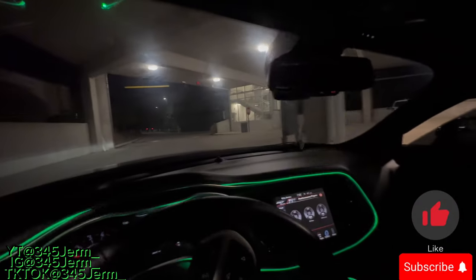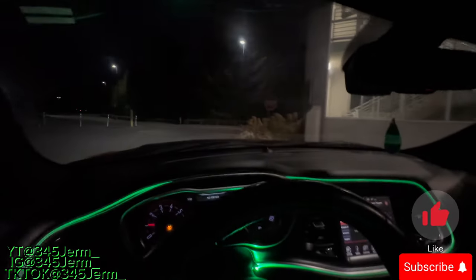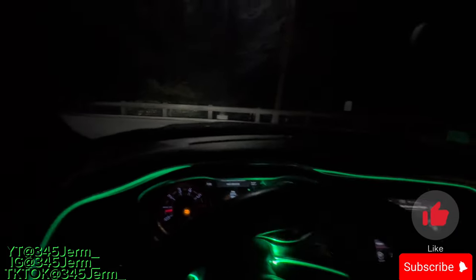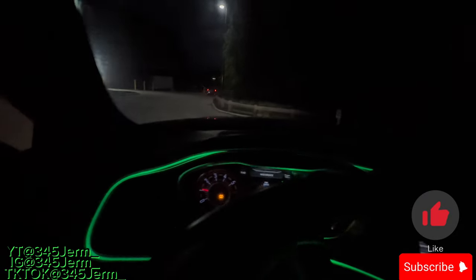I got a stock Challenger RT, Charger RT, Chrysler 300C — you can make your 5.7 pop with no mufflers and no resonators, stock with no intake.